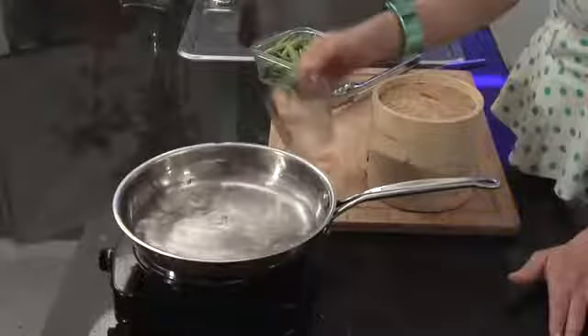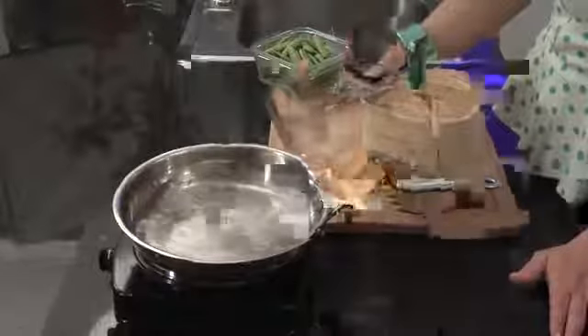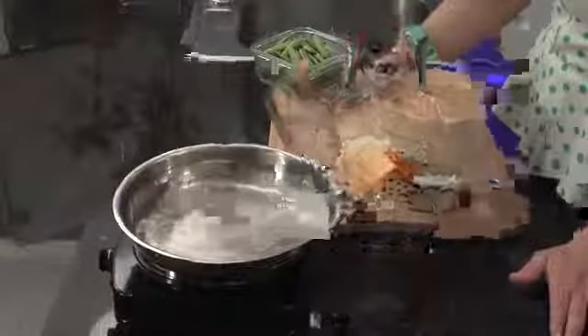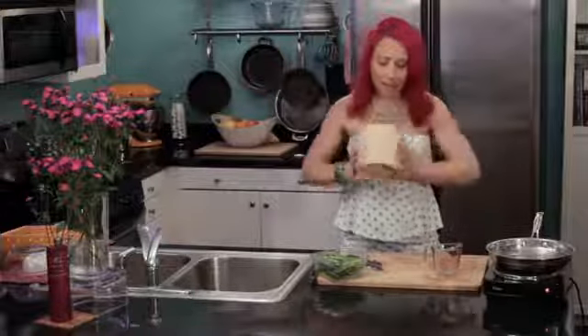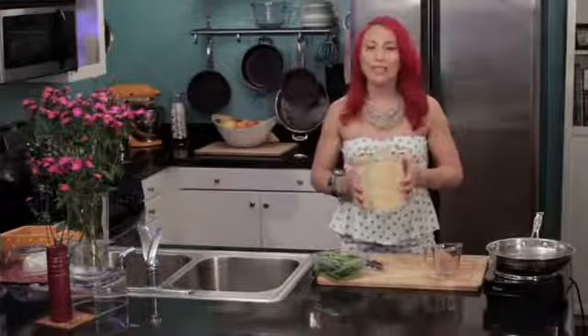You can find bamboo steamers online — they're not that expensive. Usually you can find them for between about eight and twenty bucks. I found this one for three dollars in Chinatown. They come in many different sizes.